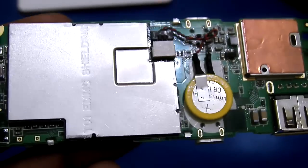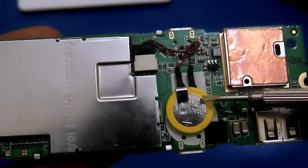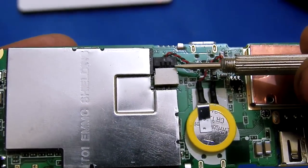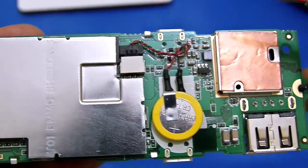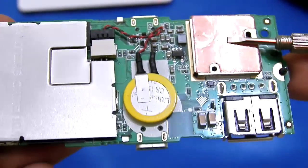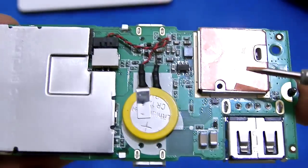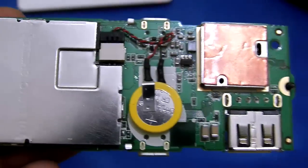Right here there is a CMOS battery — you can change this battery as it has a connector, so it will be very easy to replace. And here is the copper heat sink, very thin in size, along with some other components.